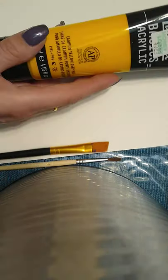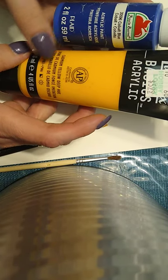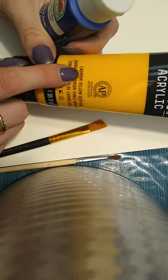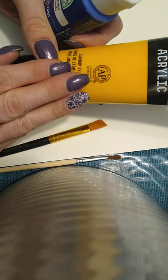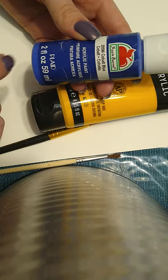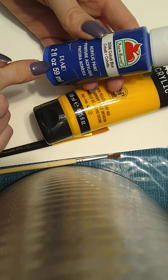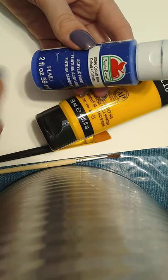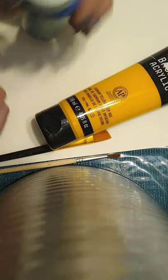I have some acrylic paints to show you. This one I got at Hobby Lobby — it's cadmium yellow, a deep one with really high color saturation. This other one was 50 cents at Walmart — it might have gone up a little bit, but this Apple Barrel acrylic paint works super well. If you want cheap paints, get yourself some primary colors of this Apple Barrel brand at Walmart — should be about 50 cents per bottle — and you can get going with your acrylic painting.